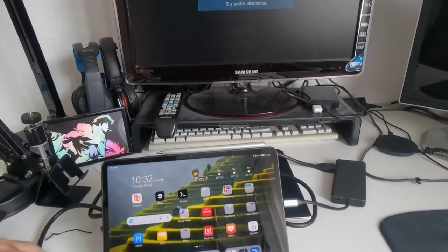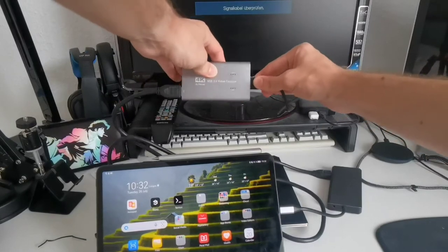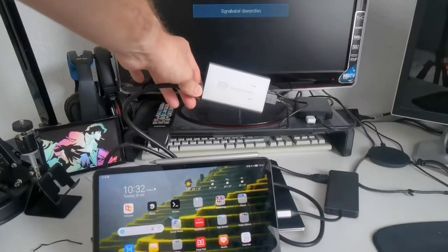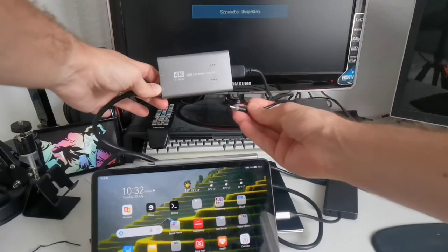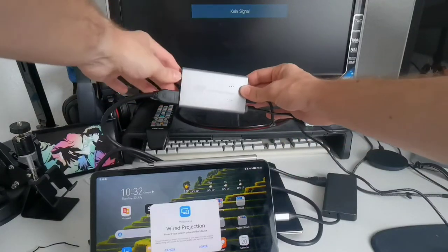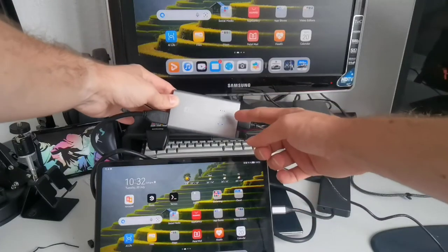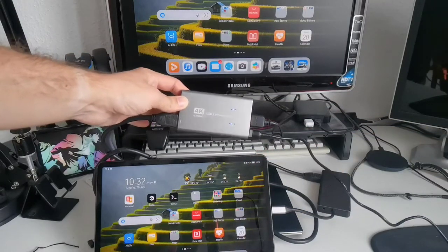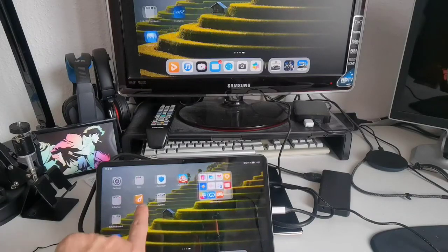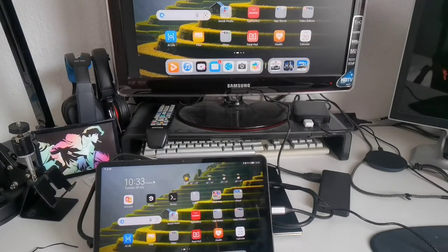I connect the monitor cable and plug in the power cable that came with the device. On the tablet I accept the wireless projection prompt, and then the power and signal LEDs turn on. We immediately get the tablet's screen output displayed on the monitor in real time — so that's working fine.